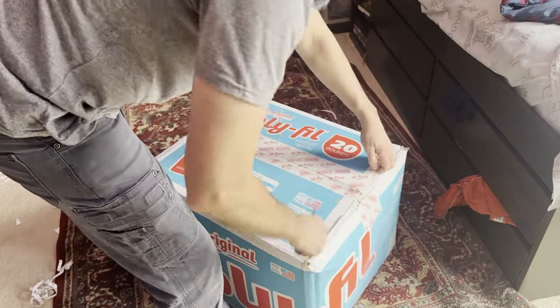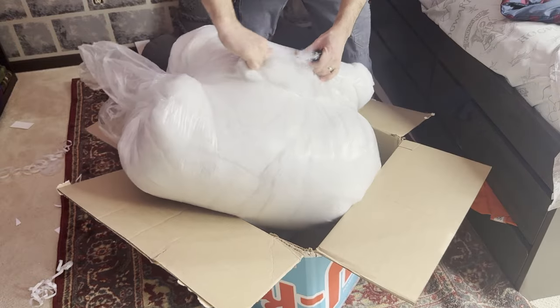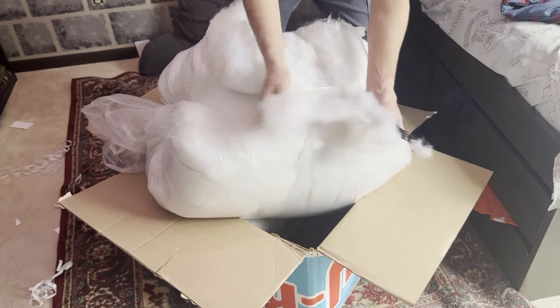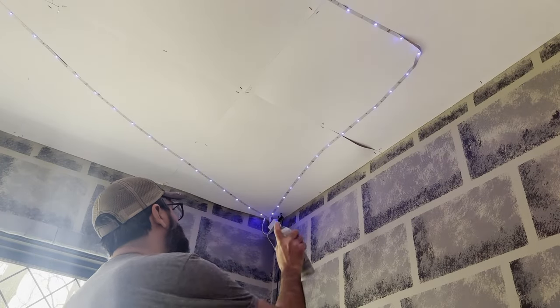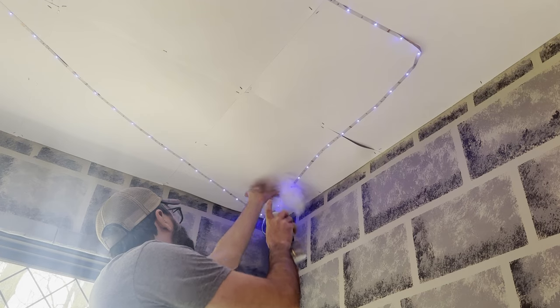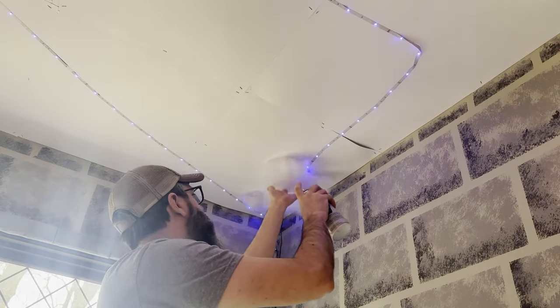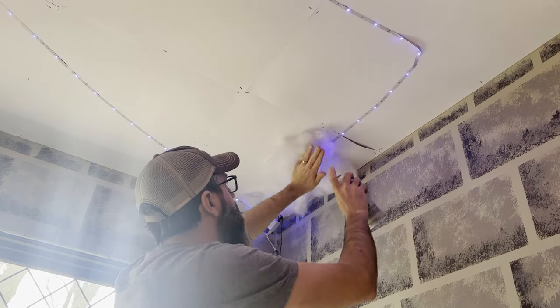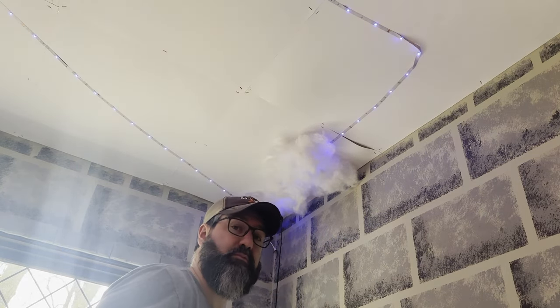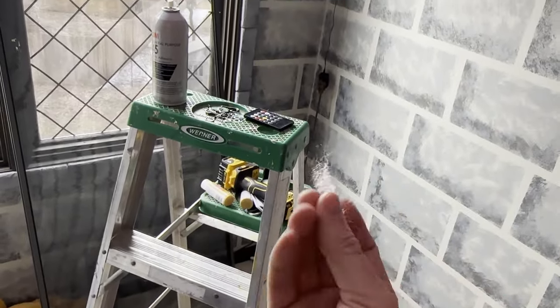This monster box of polyfill we found on Amazon — it's a 20-pound bag and the links are down in the description. I originally thought this much was overkill but as you'll see, we go through a lot of this. No idea what I'm doing — yep, that's pretty much my motto around here. One thing I learned later in this process: you want to spray the spray adhesive on the ceiling and let it sit for about 30 seconds to a minute to get tacky before you start putting the polyfill up. Spray a pretty good area — you want it to be tacky. I started by just going over the lights to see what it looked like. Should have grabbed some gloves right off the bat.